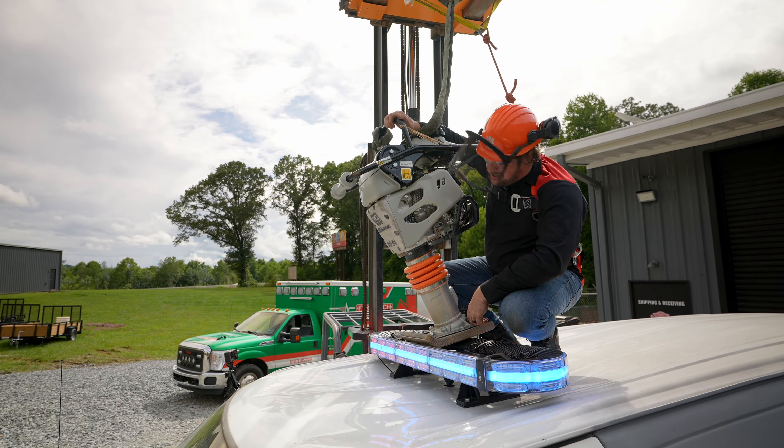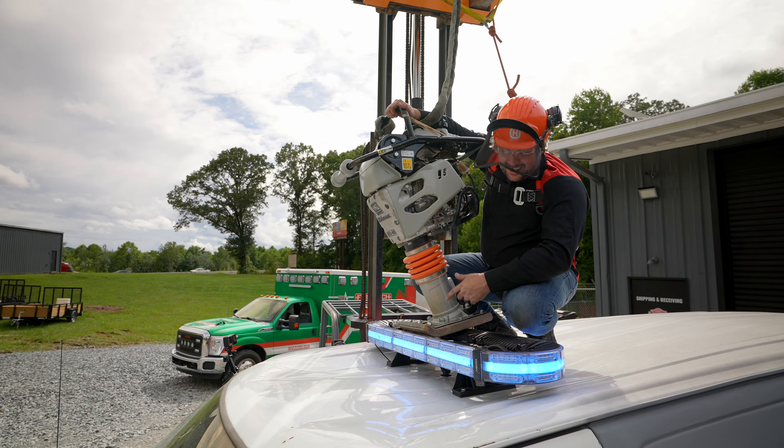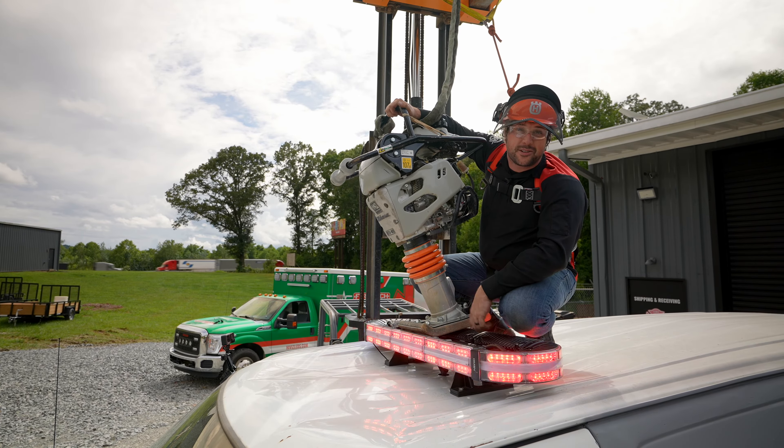Omen one, jackhammer zero. We're going to keep upping the ante to see what it takes to destroy this thing. I think every light part should be this durable. What do you think we should do next?